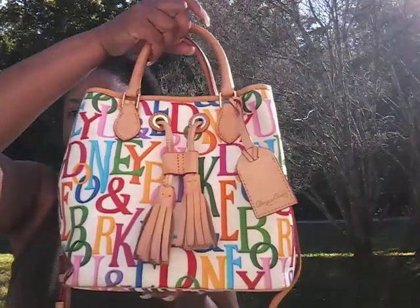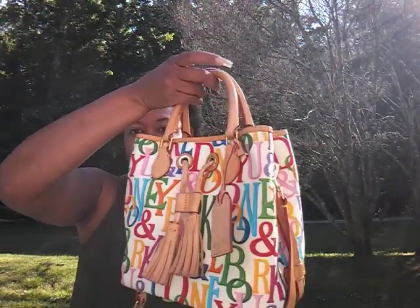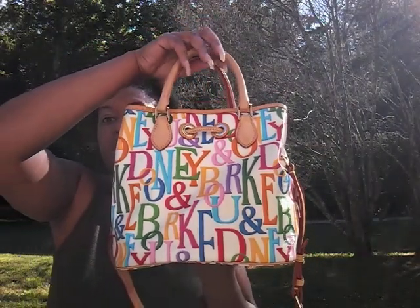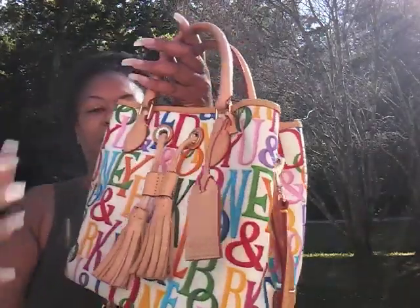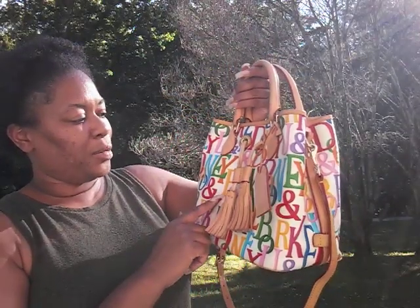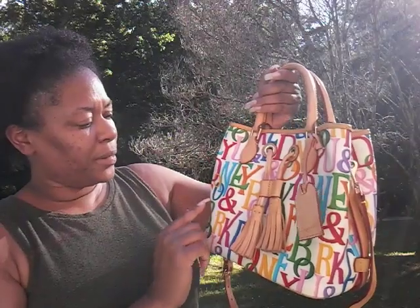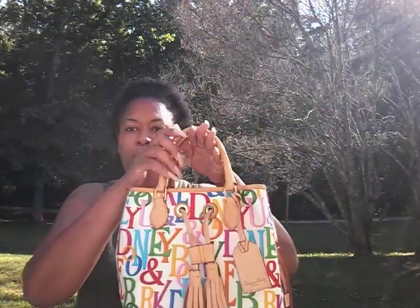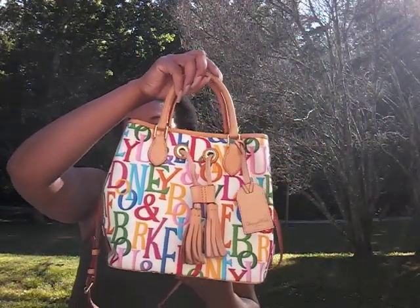I purchased it pre-loved maybe a year and a half or so ago, and I tend to pull it out when it's summertime because I like the bright colors. It is a drawstring bucket bag — I call it retro print. It has the white background, the bright colors: the kelly green that I'm dying to come back, yellows, orange, the blues, purple. This is like the perfect type of bag to carry in the summer because it has fun prints on it.